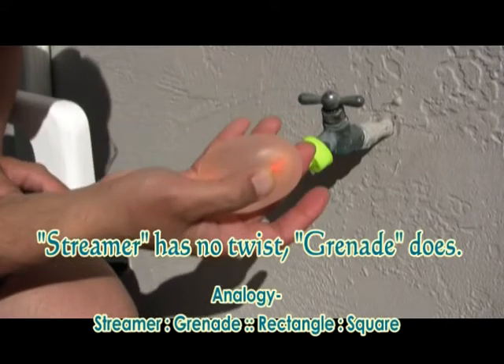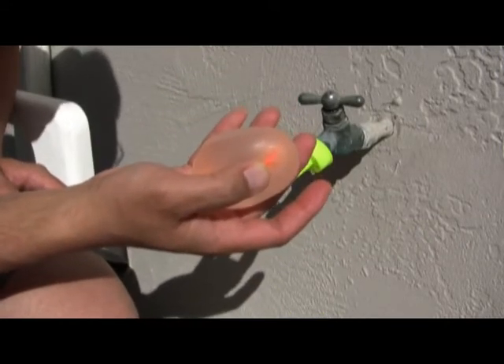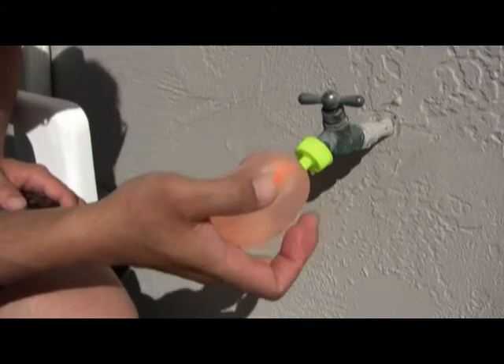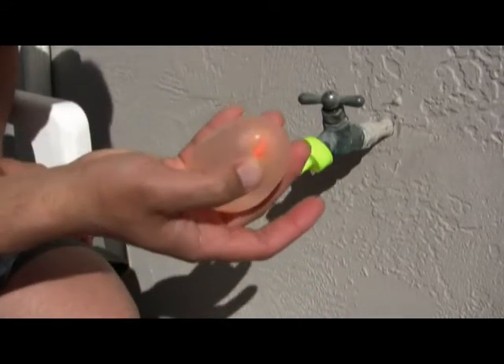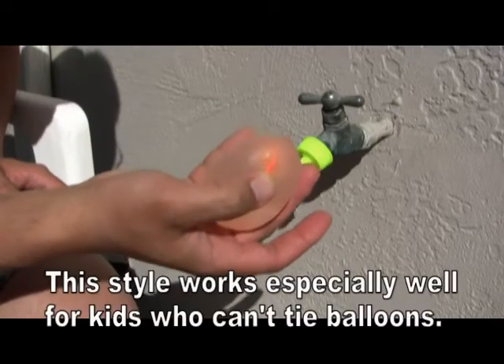Sometimes people like to catch the water balloon, but even after they catch it they still get wet because it's squirting all over them by the time it hits them. So you would just take it like that. You wouldn't put it in a bucket and bring it anywhere — you just throw it at somebody immediately.